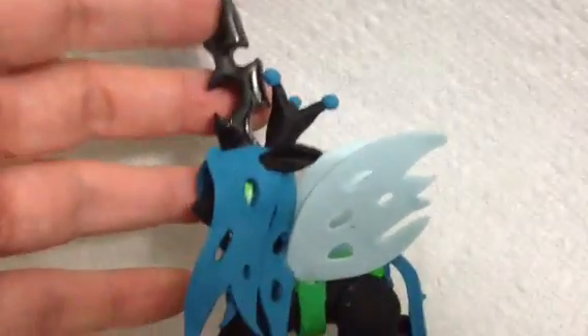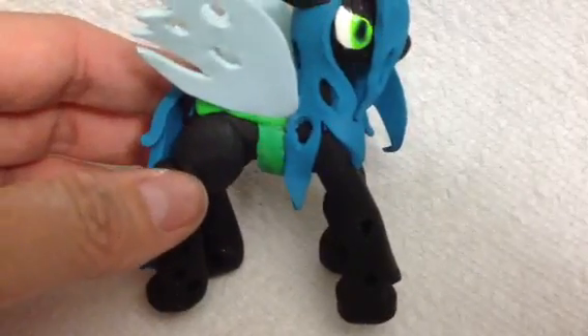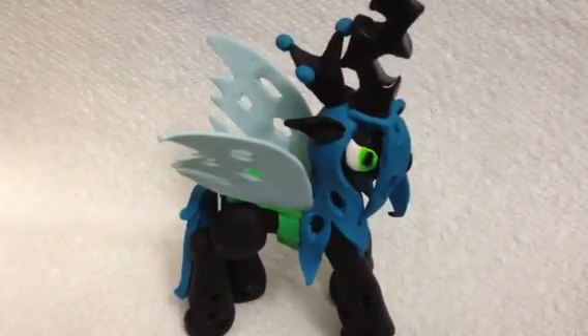Her wings are pretty much done. I may add something to them — they're still pretty flexible because they're very thin, so you just really have to be careful with them if you do buy it. Her horn is exactly to scale as well. I just think she turned out really amazing. She took me a really long time and I hope you guys like her. And no, I will not do a tutorial on this — it was a 10-hour project. Thanks, bye.